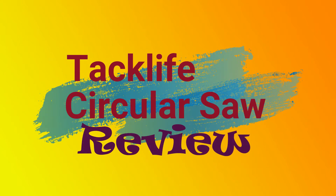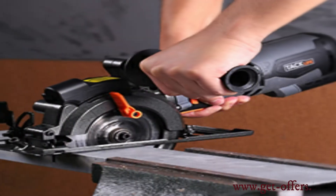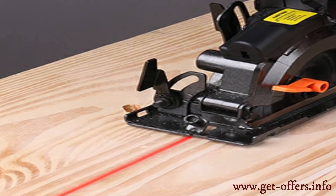Looking for a TACLIFE CIRCULAR SAW review? Maybe you just want to have that final review before getting your TACLIFE CIRCULAR SAW, so let's get started and we will keep it straight to the point.